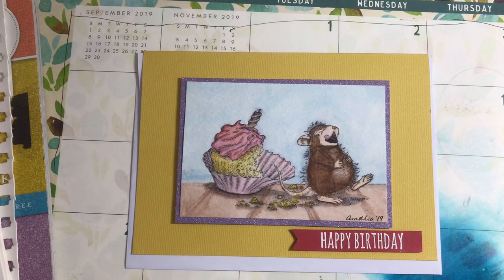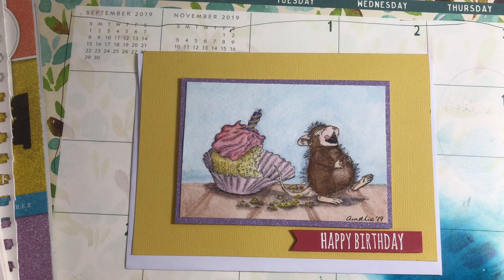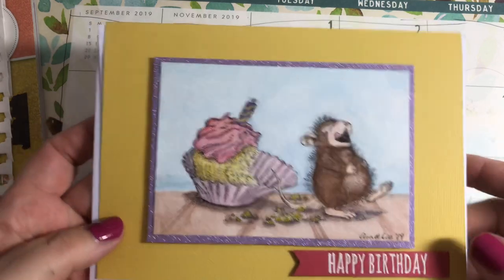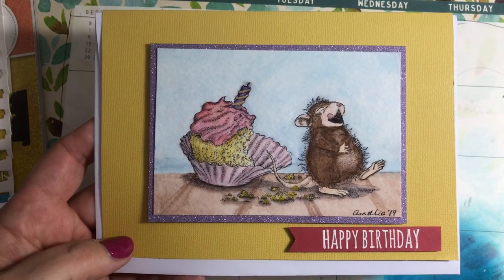Hi everybody, it's Amalia and I'm here today with the 2019 House Mouse collab with Crafty Bean. This is October 2019's project and I have my finished project here — it's a simple card with a water-colored image.